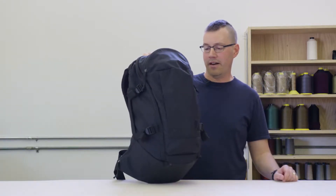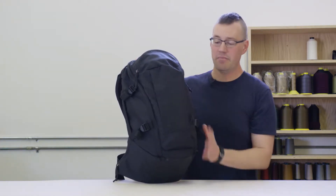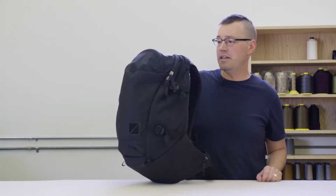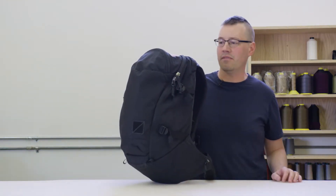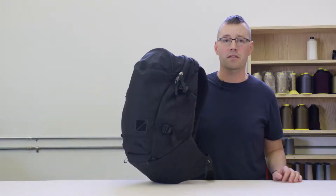We worked a lot on the feature set of this bag and we tried to give it a really clean profile so that there's not a lot of hanging straps and baubles, just to keep it nice looking and also keep it from hanging up in bushes or trees or around town wherever you may be.